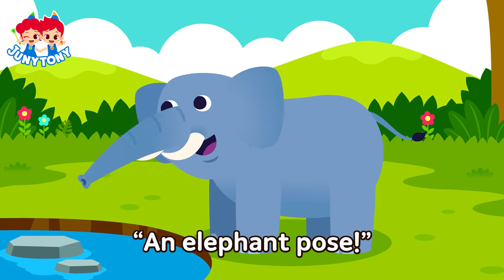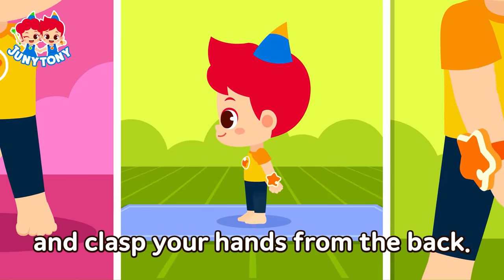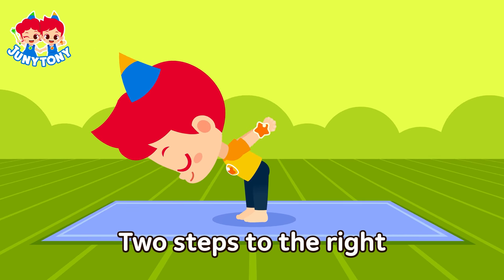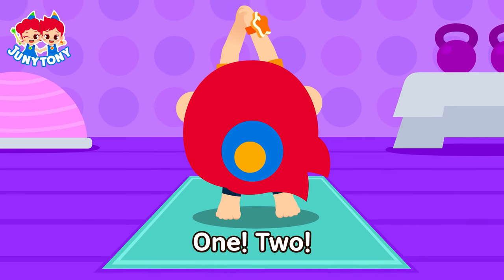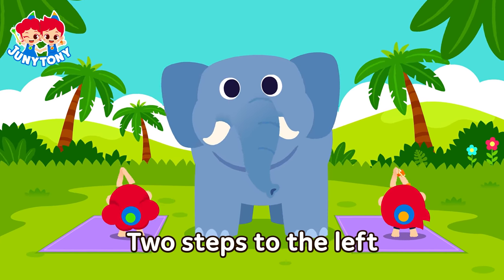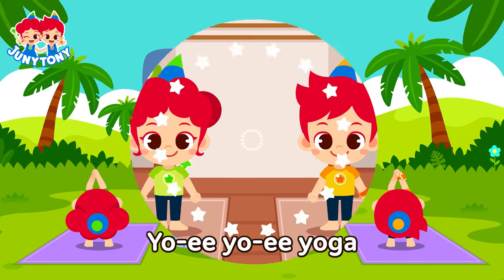An elephant pose! Spread your legs and clasp your hands from the back. Like an elephant's nose, stretch your arms. Two steps to the right — one, two. Two steps to the left — one, two. Two steps to the right — one, two. Two steps to the left — one, two.